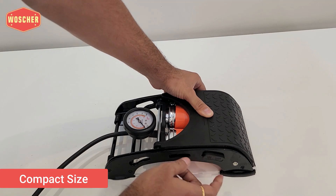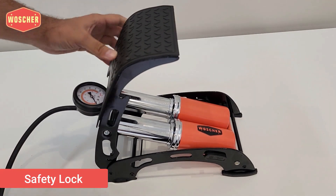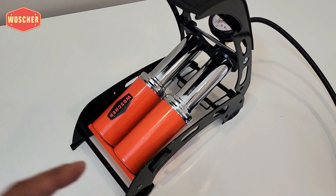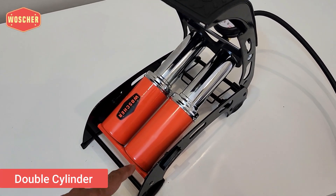This portable foot pump is compact in size and there is a safety lock on both sides to keep it in a folded position. It has a double-cylinder that generates high air pressure to inflate the tire quickly.